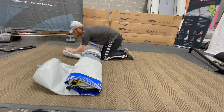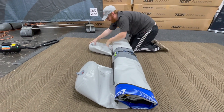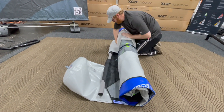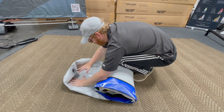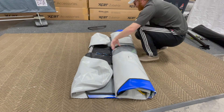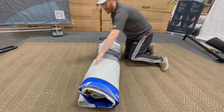Now that we've gotten it this far, we're going to use our arms to squeeze the rest of the air out of this hull, and then I'm going to tuck it — just like that. I'm going to do the same thing over here. That should be a nice good fold there.